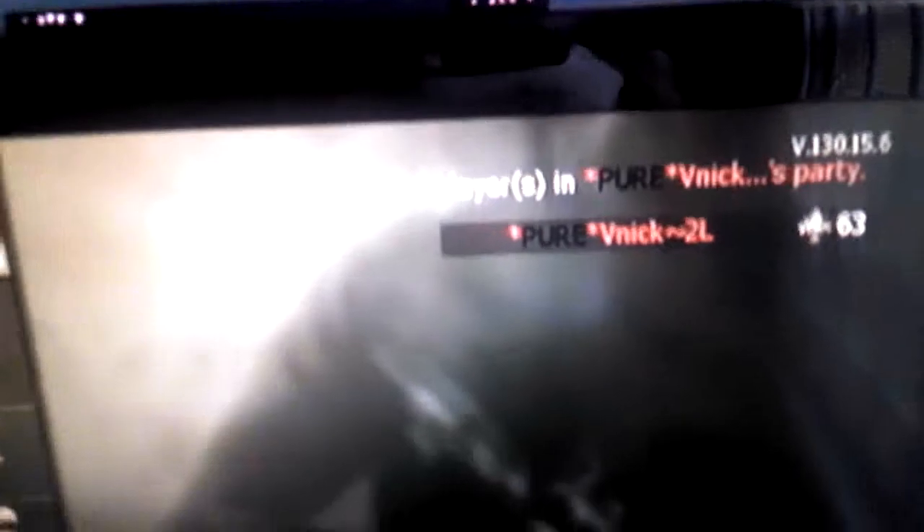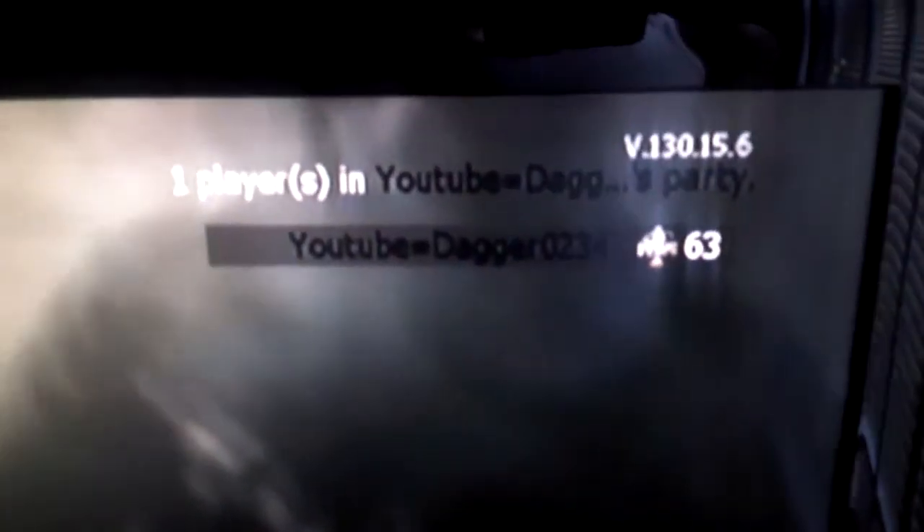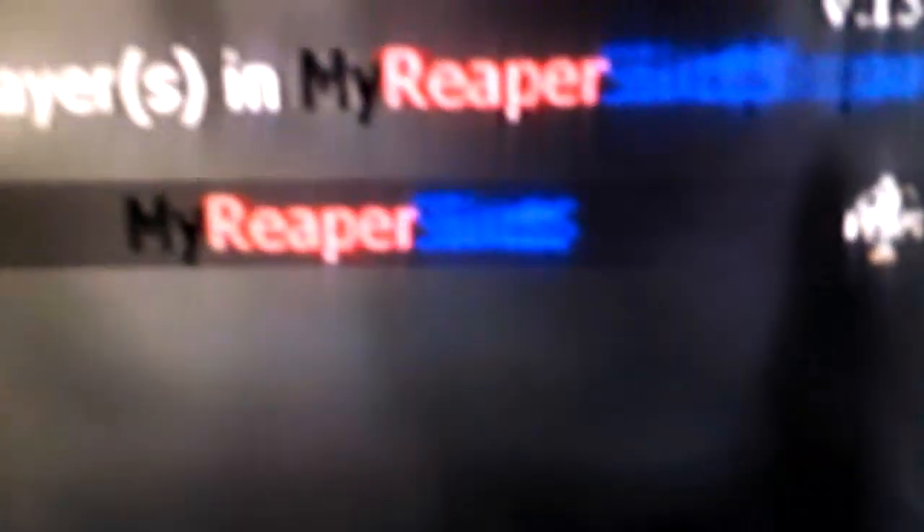Alright, press B. B is right there — but you can't see it. See? This is my name: Pure V Nick. I'm the second leader. So yeah, Dagger0234 — that's my YouTube. And my Reaper's like yeah. Alright, enough of that.